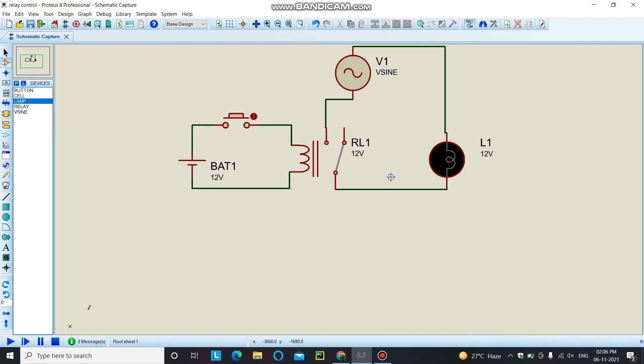So this was the basic explanation and demonstration of how a relay module works. Thank you so much for watching.